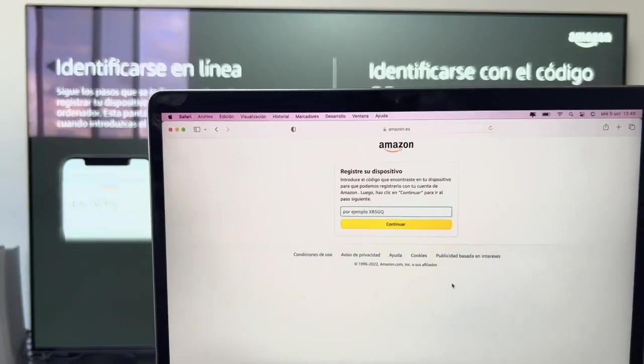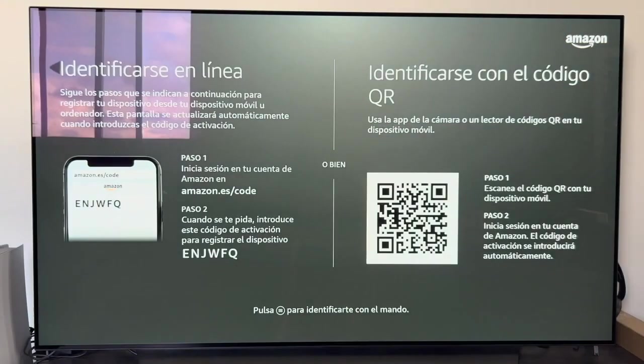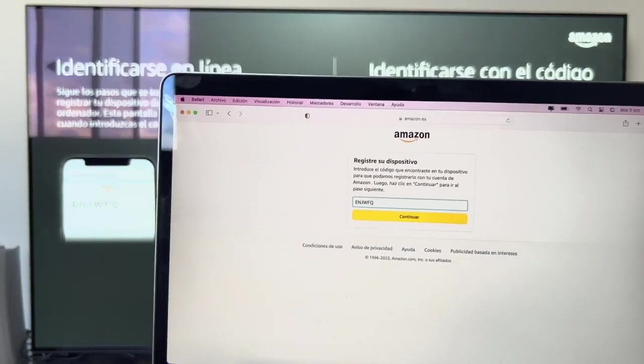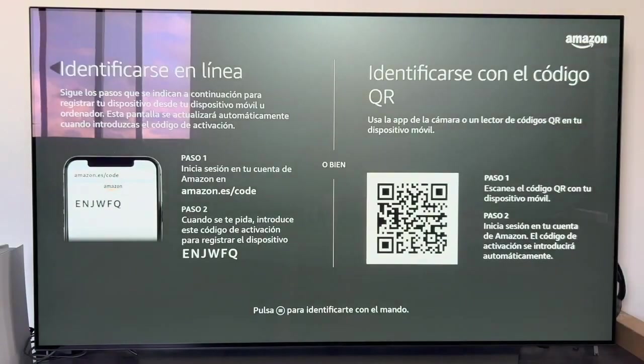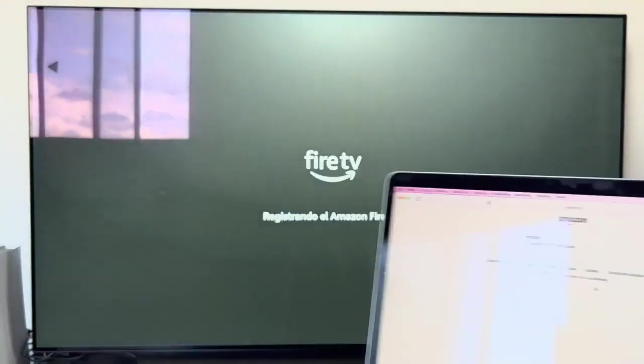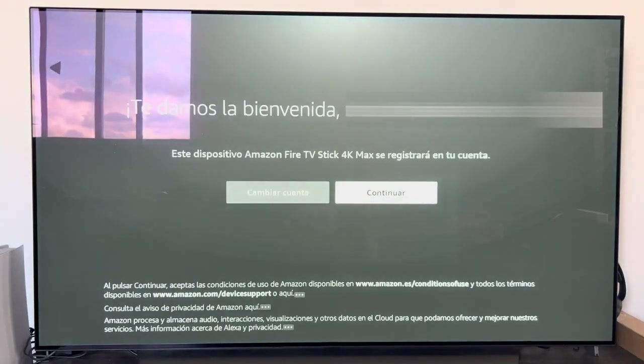You have to enter the web page amazon.es/code, enter your account and password, and then enter the code shown on screen. Now I'm going to show you the screen on the computer where it appears that you have to enter the code. We enter that code and it's super simple, because it does everything by itself — it registers and signs up. Once we have done everything with the computer, we get the message that your registration has been completed and the Fire Stick is already doing things by itself.